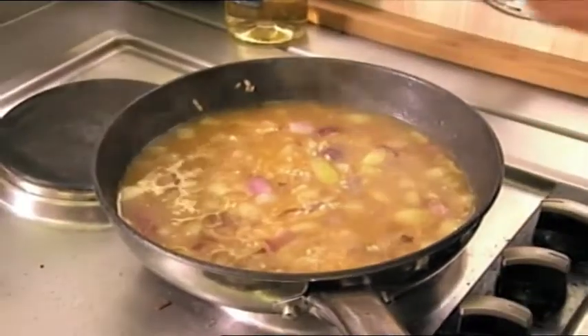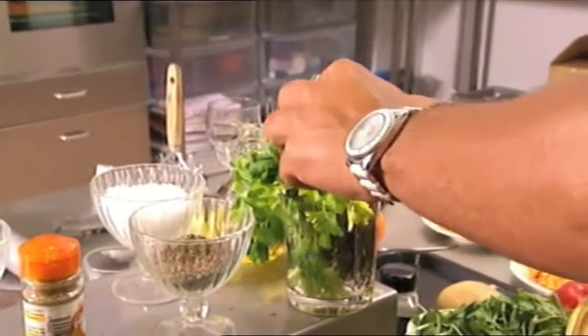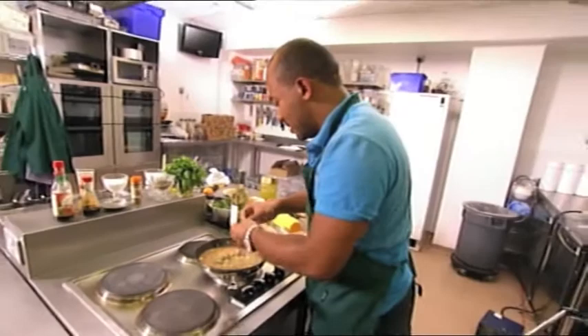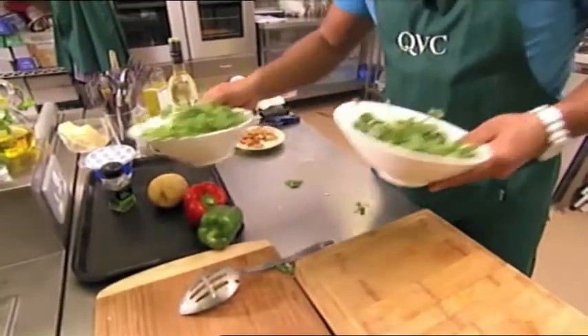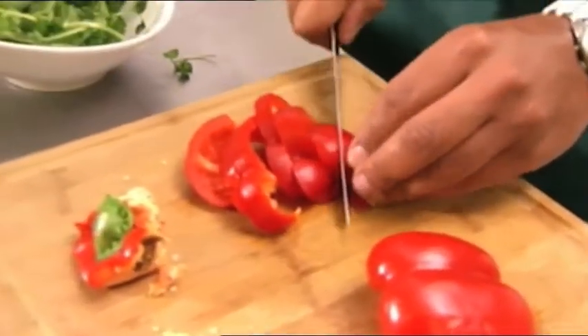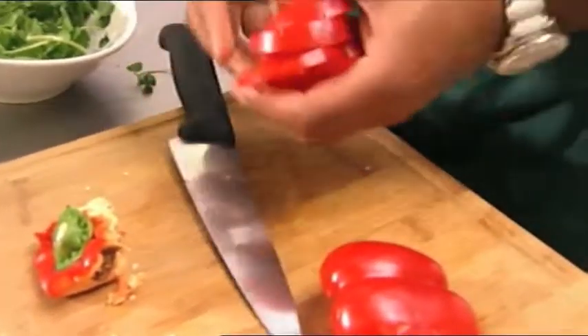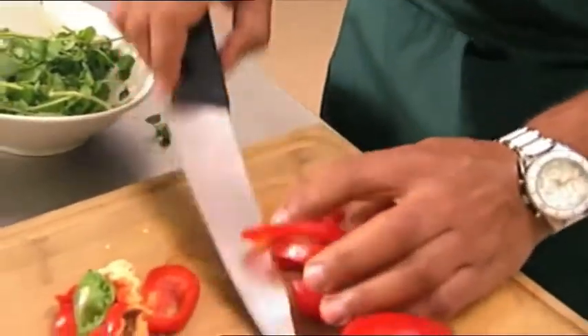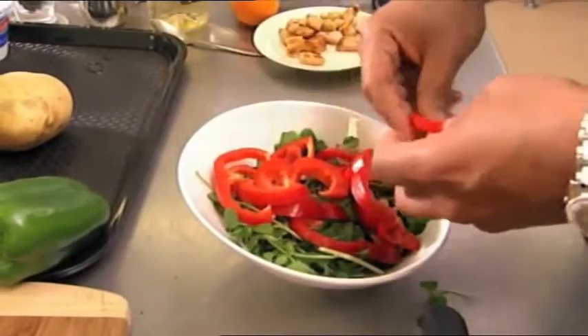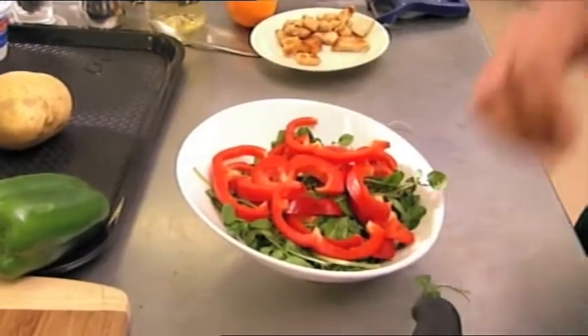Let's add some herbs at this point. A herb I like using in risotto is definitely thyme — just throw a couple of stalks in. Let's put some basil in there as well. Now I'm going to make the salad. Watercress is already prepared, add some red pepper. I want this to be quite chunky, so I'm going to put quite large strips of the pepper into the salad. Look at that — fresh and delicious, scrummy.